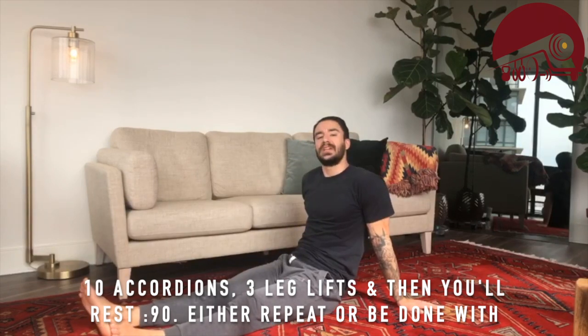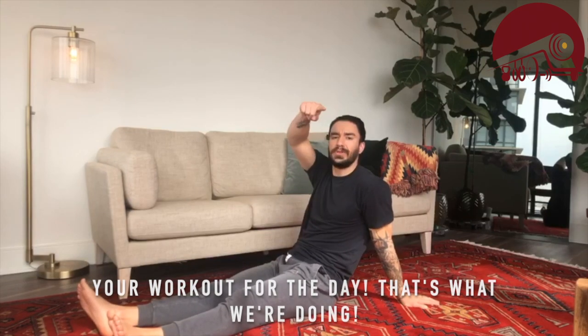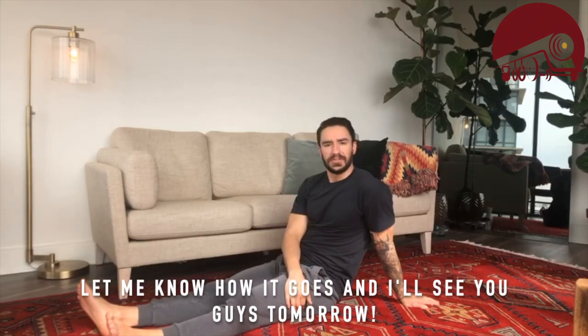Rest 90 seconds and either repeat or be done with your workout for the day — that's what we're doing. Let me know how it goes and I'll see you guys tomorrow.